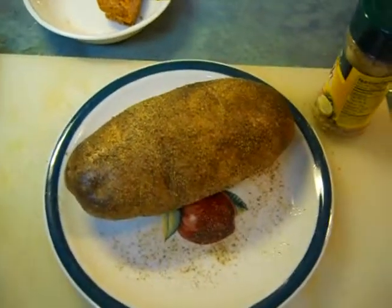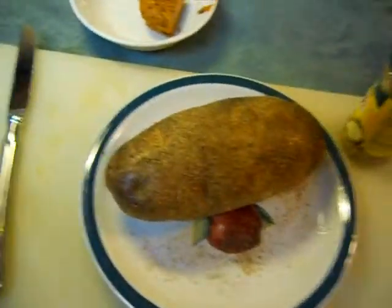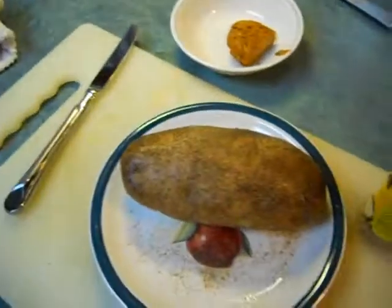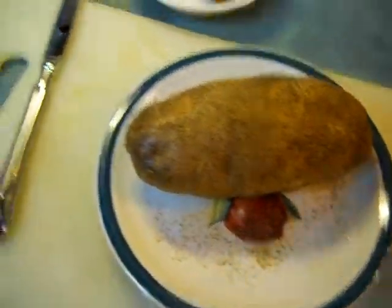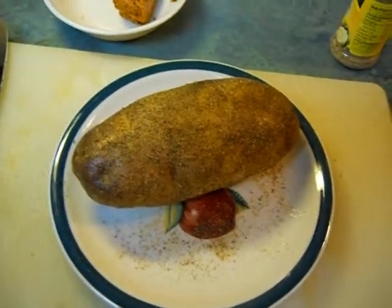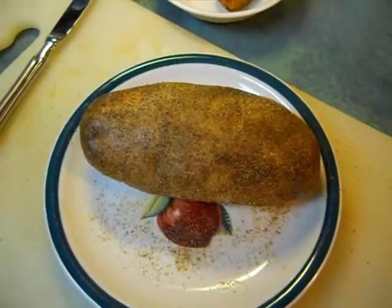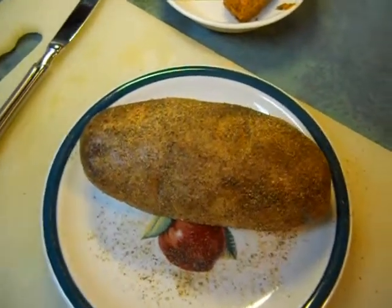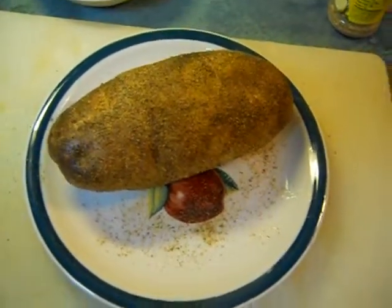You've got to have a convection oven — if you ain't got one, it's really hard to do. Anyway, long story short, he said you've got to put some seasoning and olive oil on the potatoes, put them in the oven real hot, and then turn them down to about 300 degrees, around 275, and let them cook for about an hour.